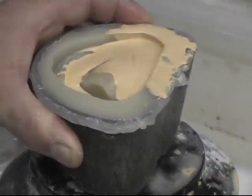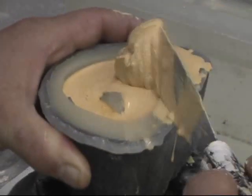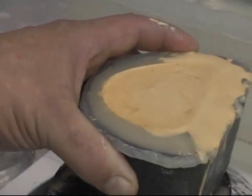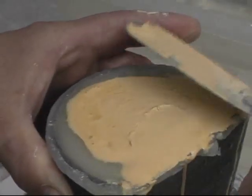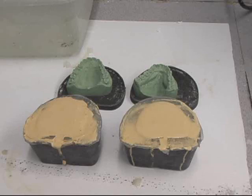Another thing about hydrocolloid — you can actually cast using pour dental acrylic, and it works out well. I've done several teeth this way. I have both flasks poured. Now I'll allow this to set up for 20 minutes, which is how long it takes for dental stone to set up.